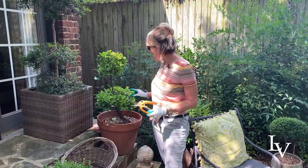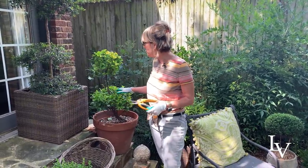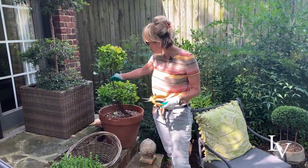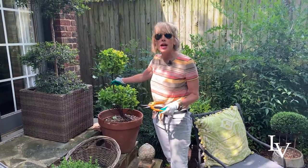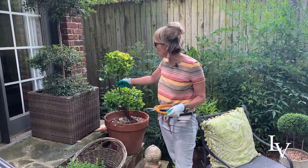This one started out as just a blob basically when I bought it. I've had this one for years. It has a strong central stem, albeit leaning a little bit, but I cultivated it. I pruned it up and now it is in a topiary form.